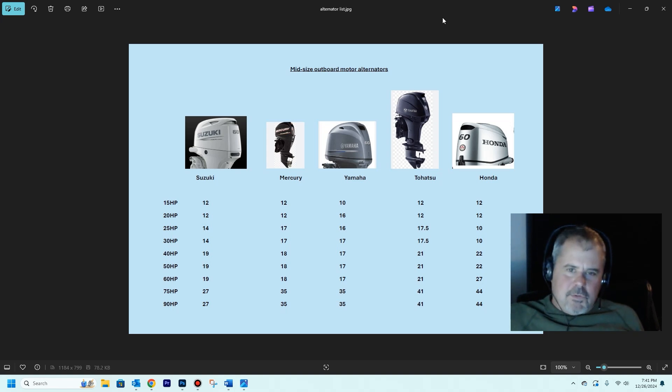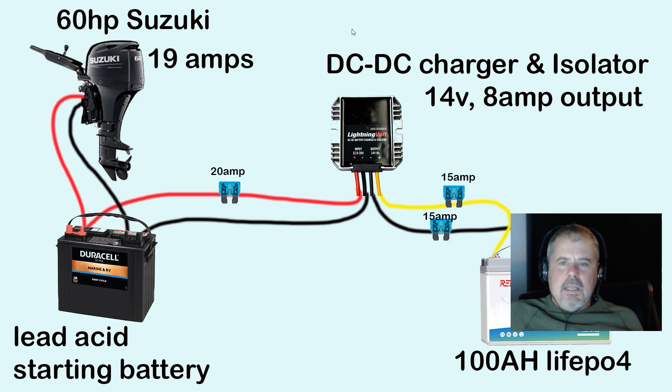There are videos — if you search for outboard alternators overheating, I think Renogy put out a video showing that alternator frying. So you want to have a safety device in there, a way to regulate the output going to your lithium battery, and that device is a DC-to-DC charger.